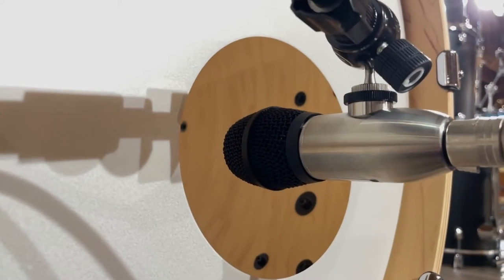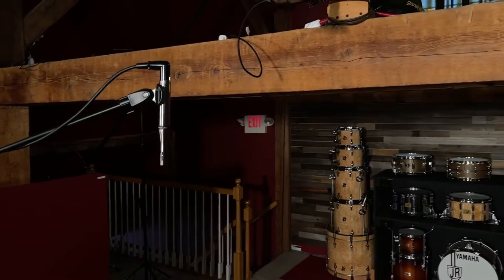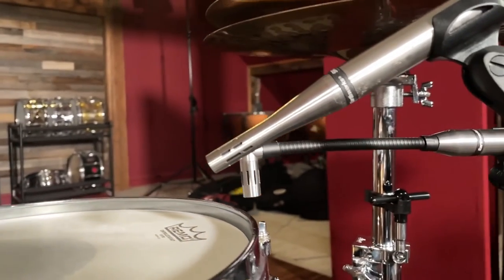We wanted to make the world's best bass drum microphone. We felt like we could bring something unique to this whole thing. There's a reason why you see Earthworks drum mics on Drumeo, at Zildjian's 400th anniversary concert, on every major tour you can think of. Earthworks Audio has become synonymous with drums and drum microphones, and the DM6 is just the next natural step in our journey.